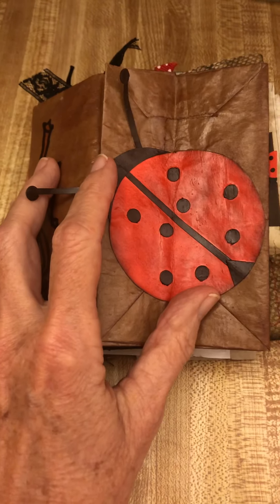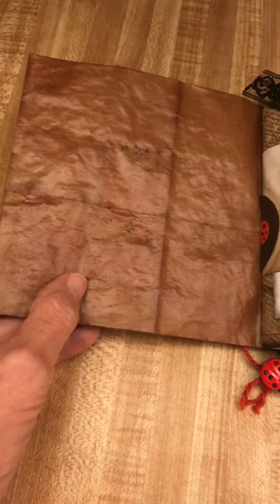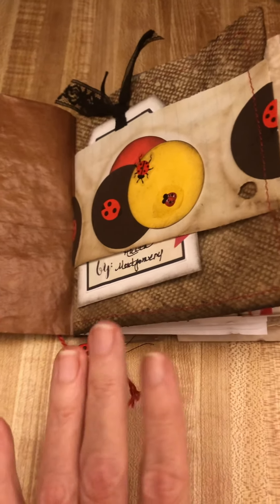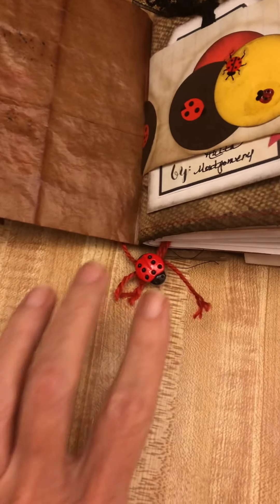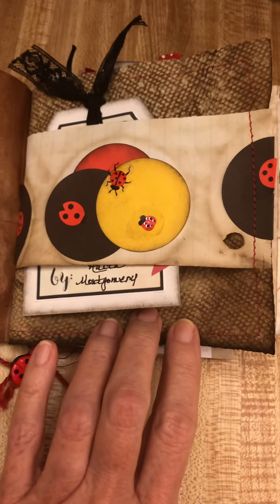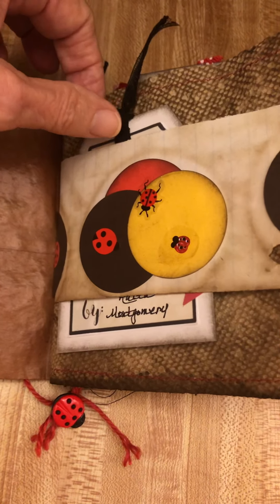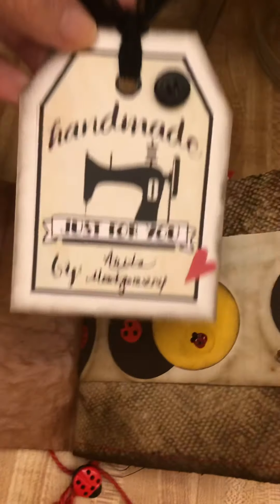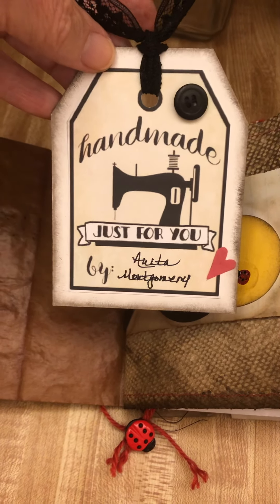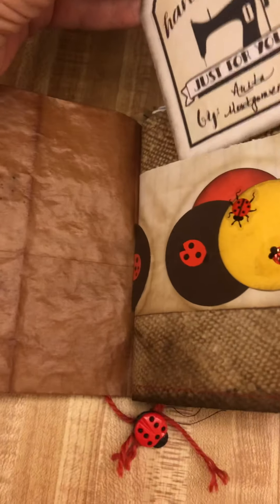I'll put the closure on at the very end. So the next part — we're going to open it up. This side is plain and this part has a little tassel at the bottom with a little ladybug. This has a little belly band — I'm still learning about all these things, don't forget. Inside I have a little tag that says 'Handmade just for you by Anita Montgomery' with a little heart, because I love her with all my heart.